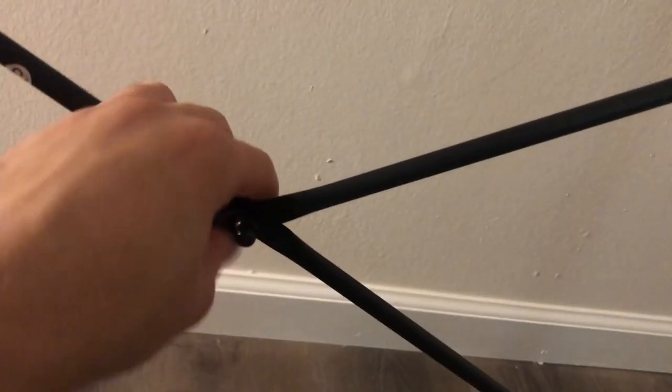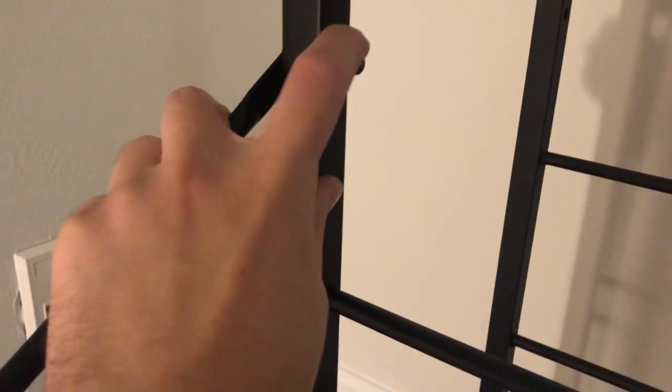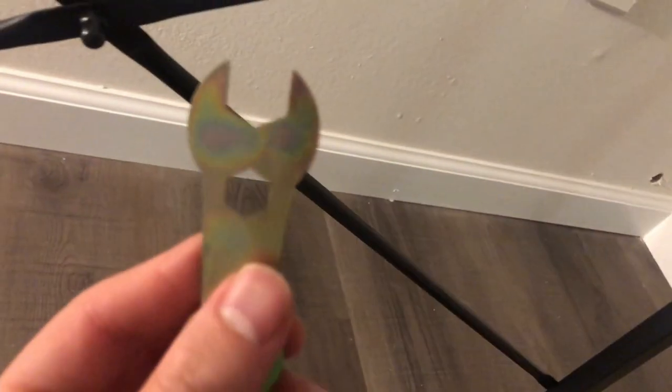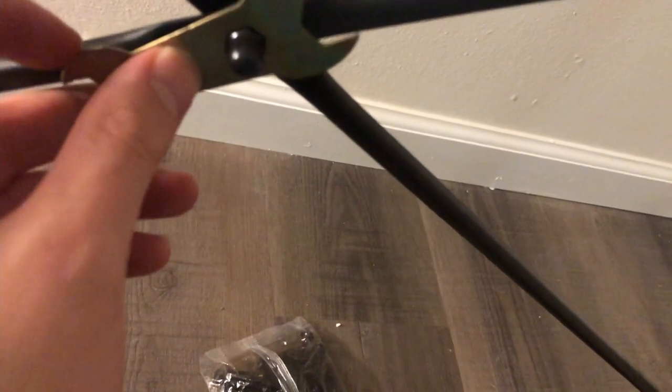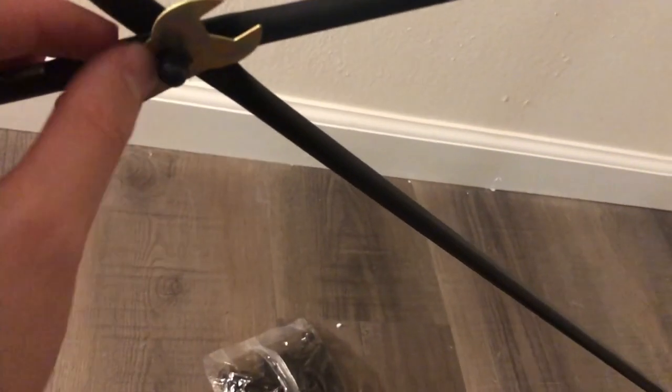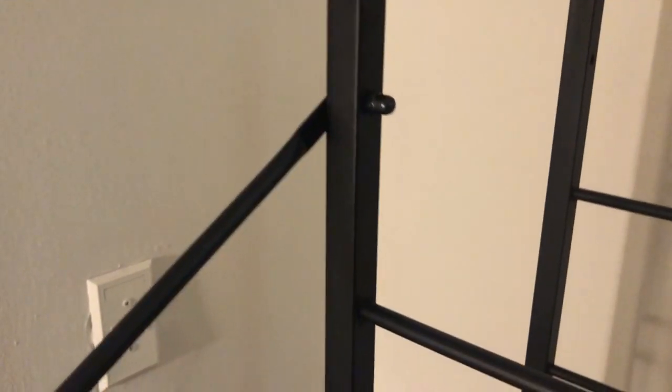Now we're doing the crossbars - they're all the same. Use the smaller screws B here with the smaller heads. Put the little nut thingies on all four sides. Obviously don't tighten until you do the middle part, which uses the big nut - and on that side is a tiny screw. This little middle piece is really nice; you fit it in there and screw on the other side. Tighten that and it helps strengthen the whole mechanism.